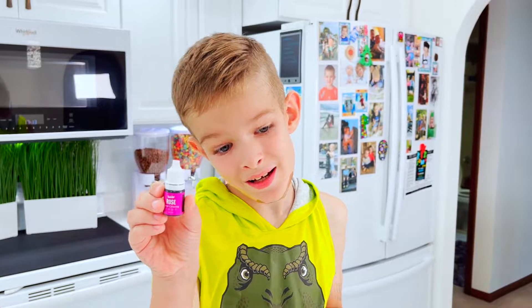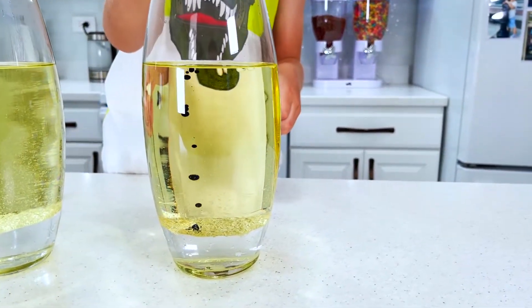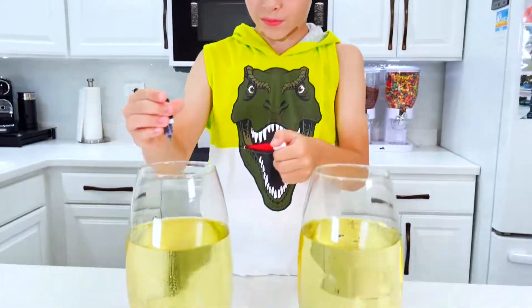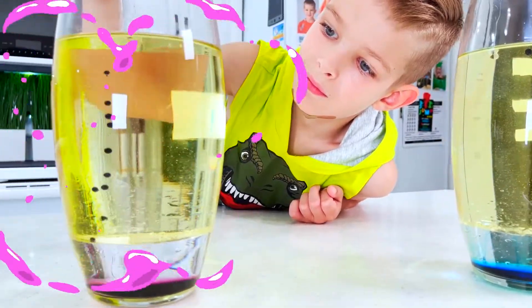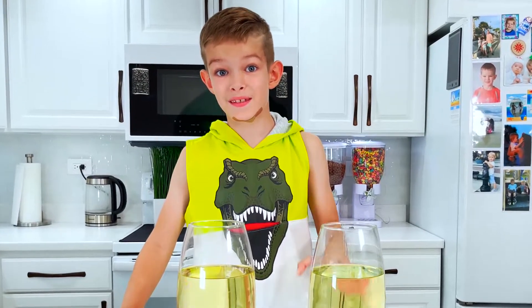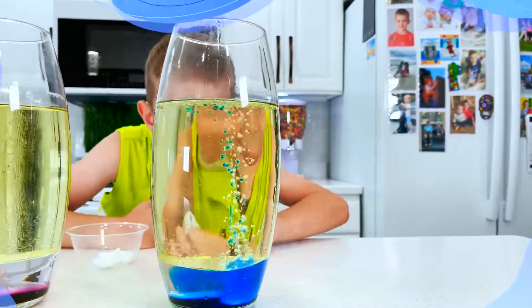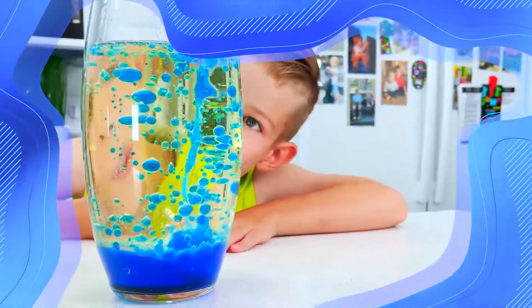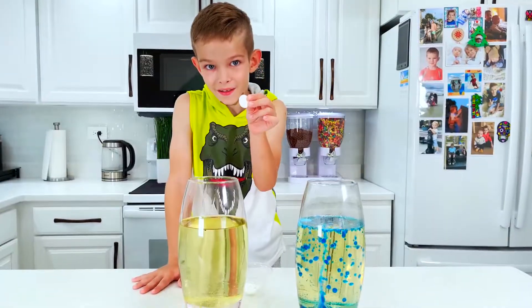Guys, I choose pink and blue. Wow, that's cool! Wow, that's cool — now pink. Wow! And the last step is the alka-seltzer tablet. Wow! Wow — so cool, I love this! Wow, big color!